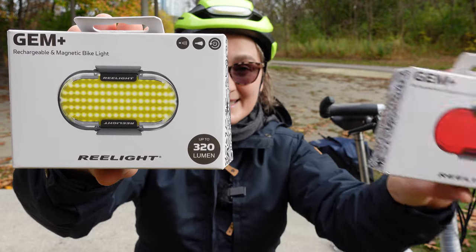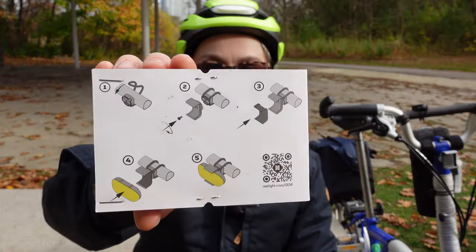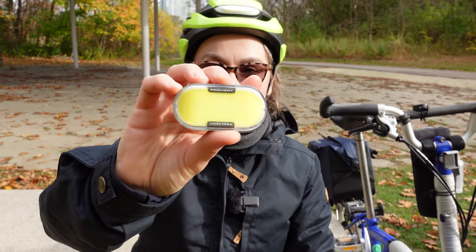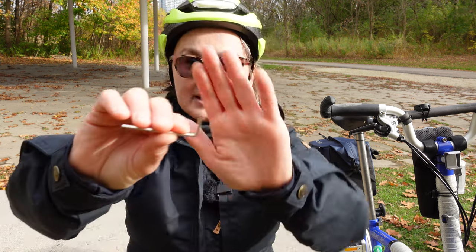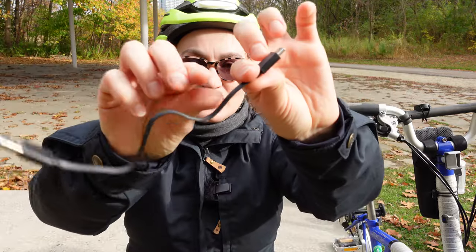This is the box for the front light and this is the box for the rear light. What I like is Relight's attention to detail, including the packaging. On the inside of the box there's a piece of cardboard with instructions. In the box you get the light, of course. For the front light you get three rubber bands — the rear light has two — which allow you to install the mounting bracket on the bicycle. You also get a small allen key to install the cradle onto the bicycle, one screw, and a charging cable.